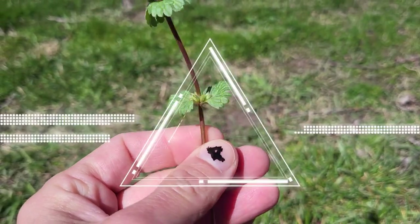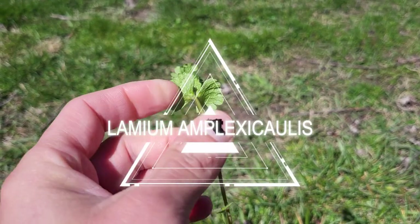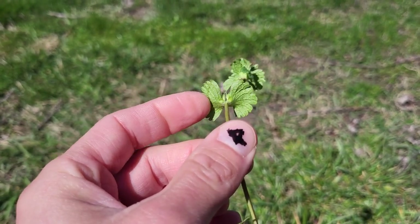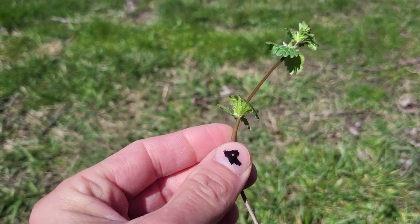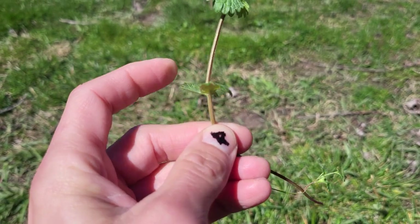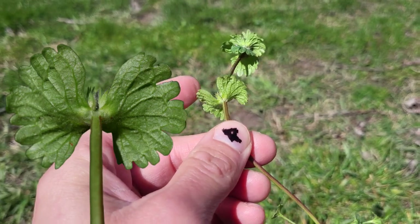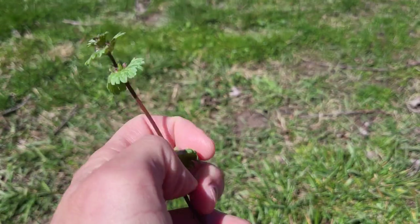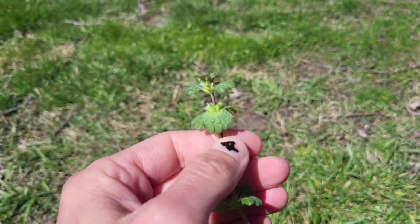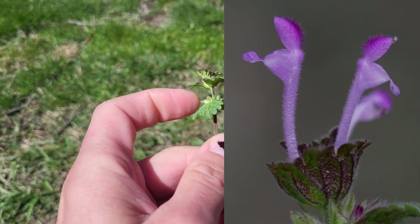So this is Lamium amplexicaule — 'amplexicaule' means clasping the stem, so 'collis' is stem and this leaf is clasping the stem. This is different from purple dead nettle. This is going to have sessile leaves — they're clasping — and they have reniform-shaped leaves as well. We'll maybe do a video on this once it's in flower; I have this in my yard too. The flowers are going to be more ascending and with elongated corollas, and we'll talk about what all that means.